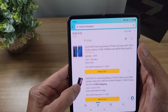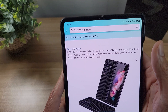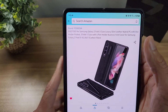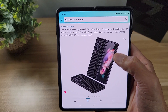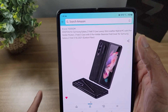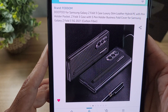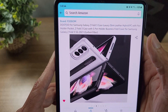The next one is from Dude — I think that's how you pronounce it. It's a Z Fold 3 case, hybrid PC with a pen holder. I'm really feeling this one — I'm going to order it ASAP. I like how the S Pen sits on the back right there and I love the pattern on it, it looks pretty dope. That's clean right there — I'm for sure going to get this one.